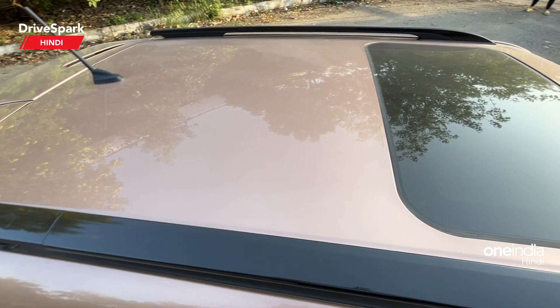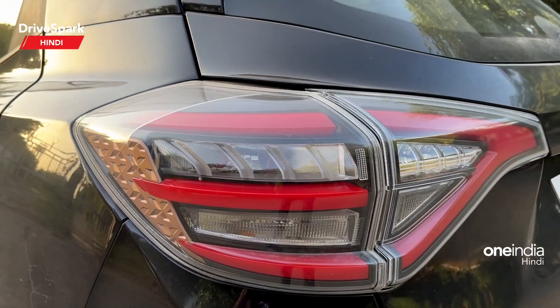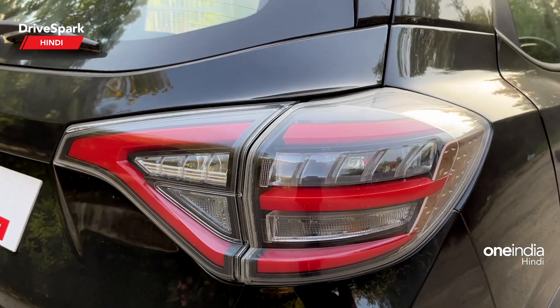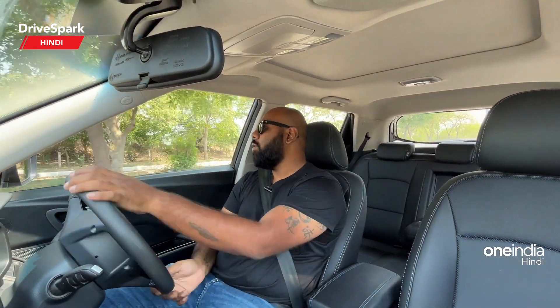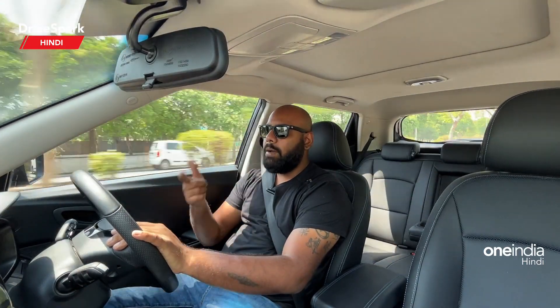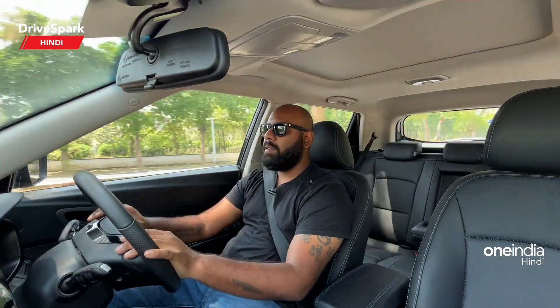Moving to the rear of the car — the roof also gets copper treatment. There is a sunroof. You will get a regular antenna, not a shark fin antenna. In the rear section, you get a change in the tail light unit — it now has a clear lens LED tail lamp unit which gives it a futuristic look similar to the XUV400. You also get badging, a rear wiper, washer, LED stop light, and a small spoiler.